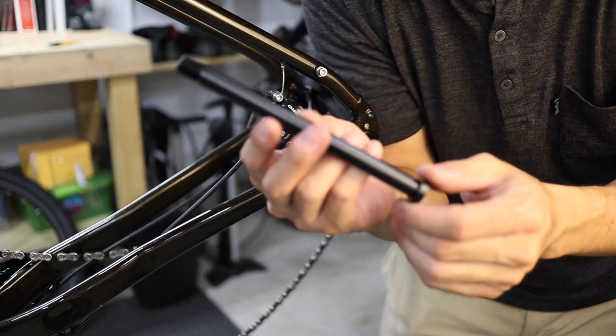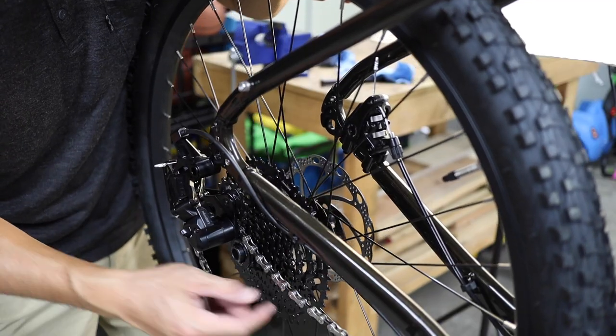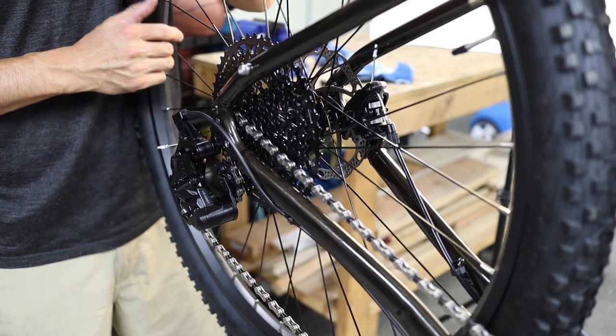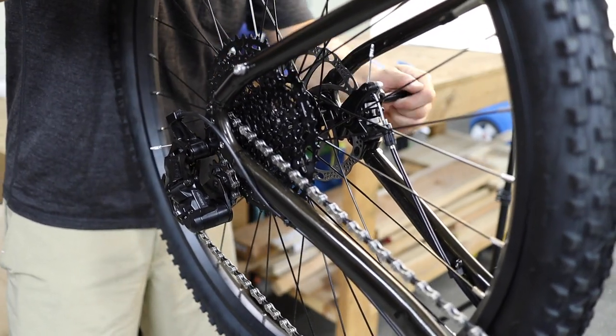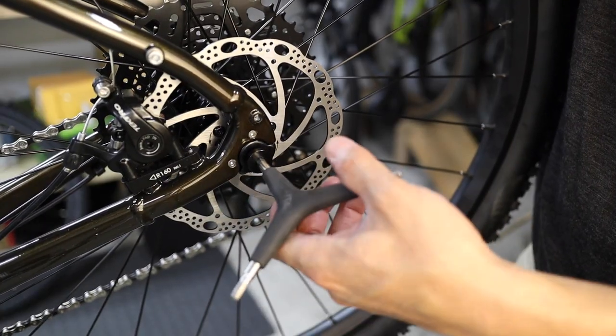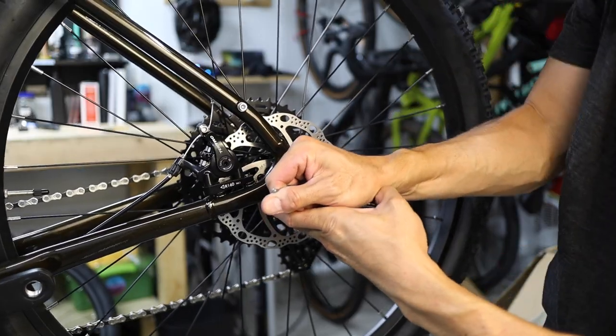Next, grab the rear through axle, which came in the small parts box — it should be the longer one of the two. Install the rear wheel, pulling the chain onto the cassette and ensuring that the disc rotor slides between the brake pads in the caliper. Align the hub and the dropouts and feed the lightly greased through axle in from the non-drive side. Thread it in and tighten it down with a 6mm Allen to anywhere between 9 to 13 newton meters.